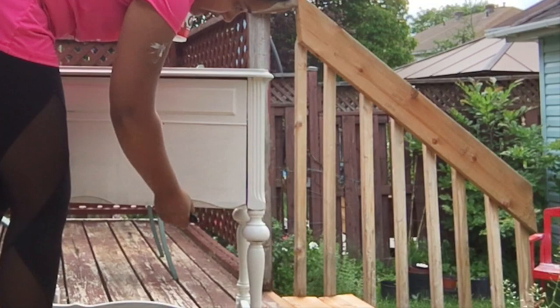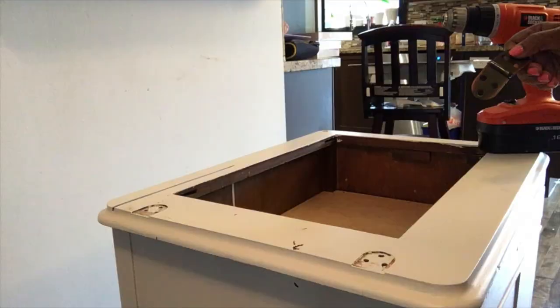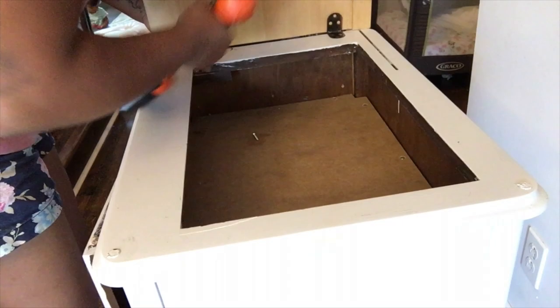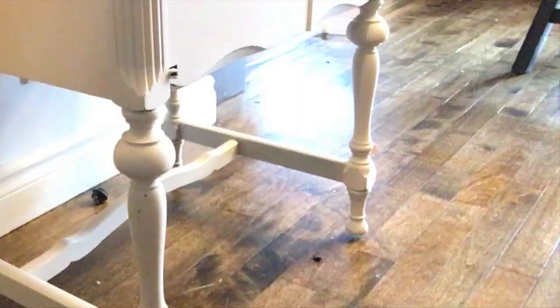After cutting the piece of wood with the jigsaw, the edges are a bit rough, so I use my sander to sand all the sides as well as the whole piece. Then I apply a topcoat of polyurethane before attaching it to the sewing machine cabinet. After screwing the top on, I took sandpaper and slightly distressed the whole piece to give it that rustic farmhouse finish. I think the distressing made this piece look even better — I can't wait to show you the final result.